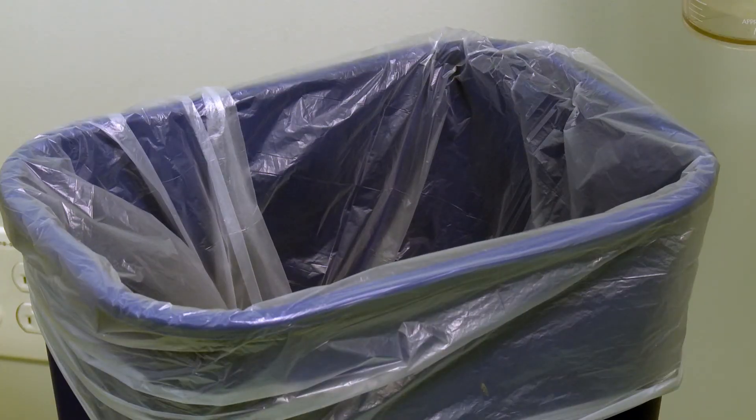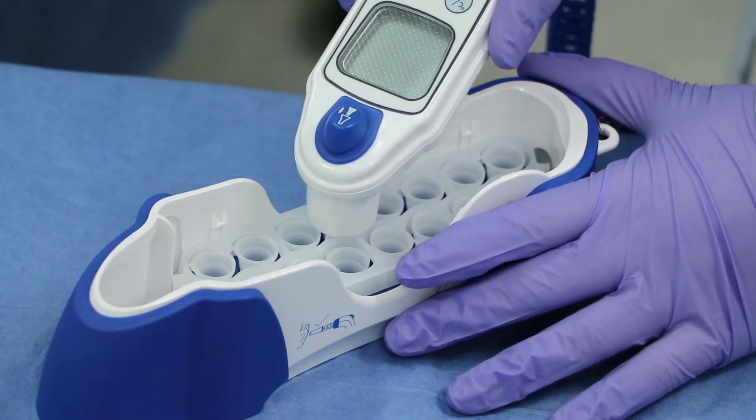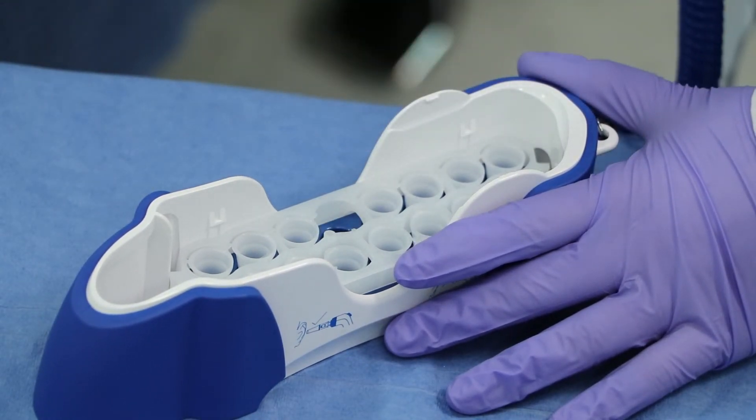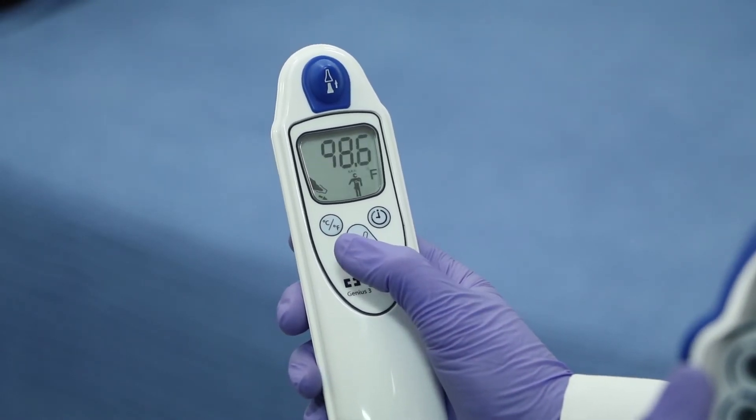Press the eject button to eject the probe cover into a suitable waste receptacle. Always return the thermometer to the base for storage and never reuse a probe cover.